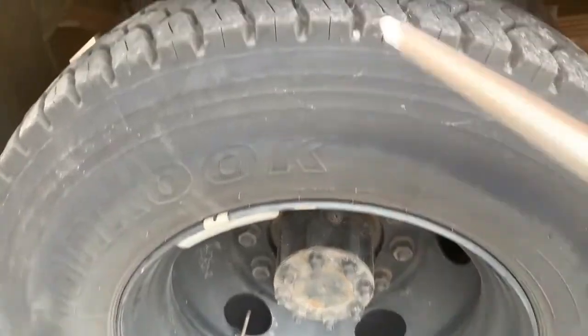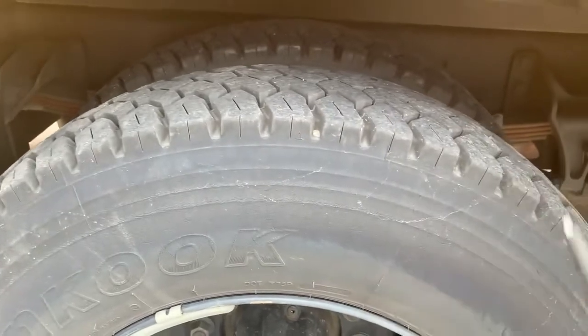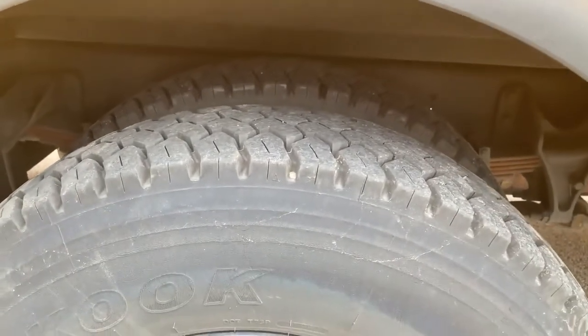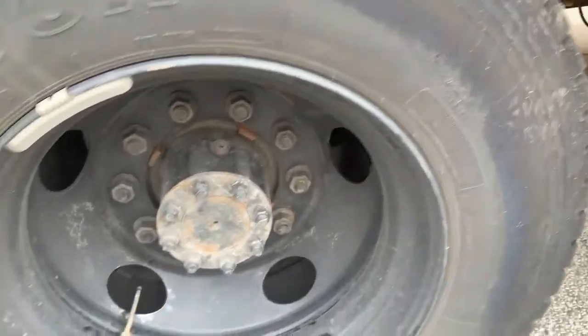Tire: rear tire has at least two 32nds of an inch of tread, evenly worn, no tread separation, no mismatched tires, or steel belts showing. Sidewalls have no abrasions, bubbles, cuts, or steel belts showing.